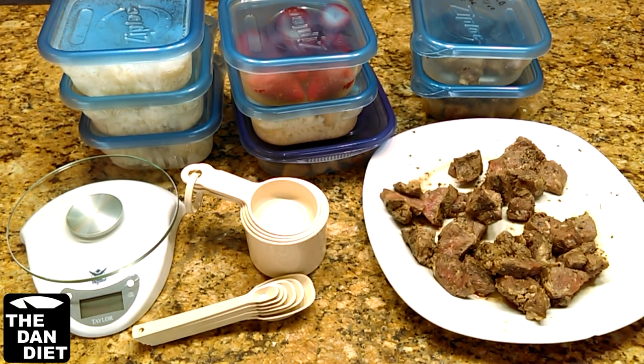Once you have the weight or measurement, the next step is to determine how many calories it is. I have a video on how to do this, and I'll put a link for that video in the description below.